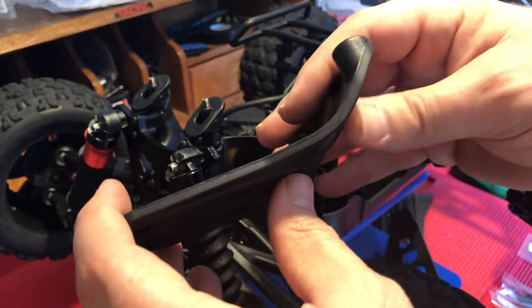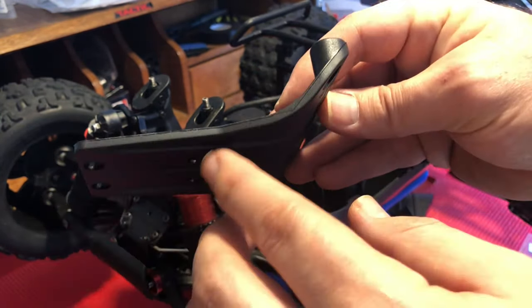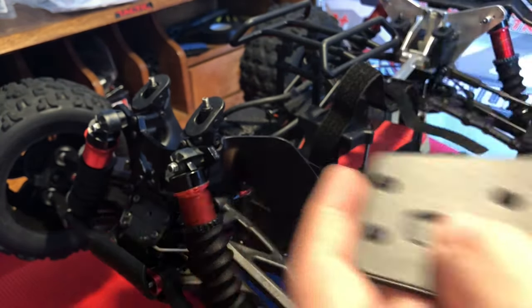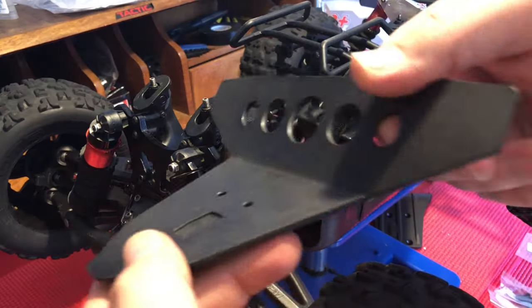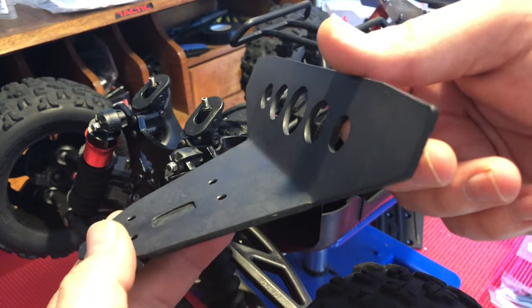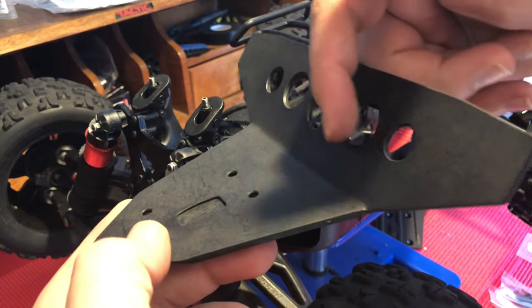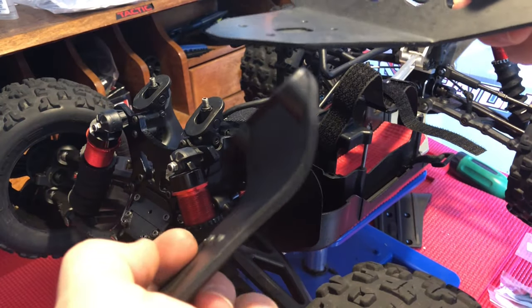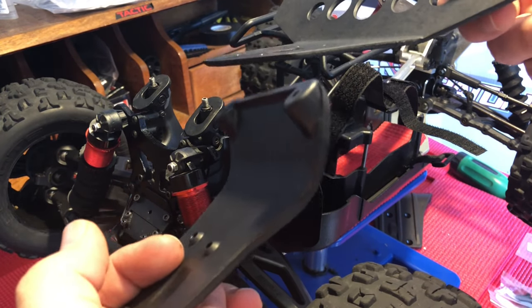Not only that, but you can tell the molding itself was designed to include this round curve, whereas the T-Bone was actually heated, then melted and bent. So the strength of that is going to be much weaker in both design and in the way it was formed.